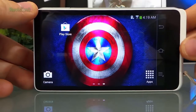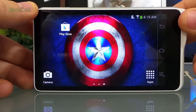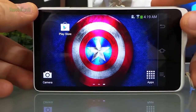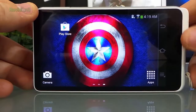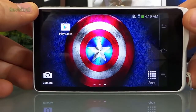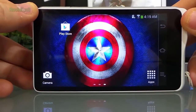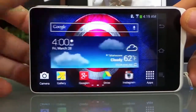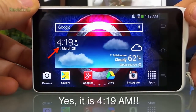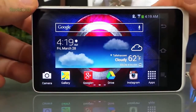One thing I noticed right away is on the 2 you've got this little area for your thumb. On the 1 it was a little bit hard to hold and keep your finger off the screen. So you've got this as a little bit of a holder which makes it more ergonomic. And again, Android Jelly Bean platform. I've got Instagram, Drive, Google Plus, and my gallery on here.